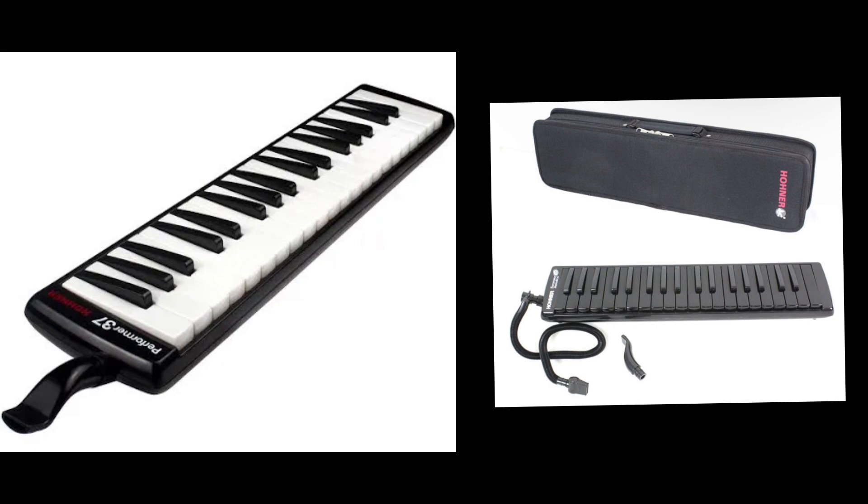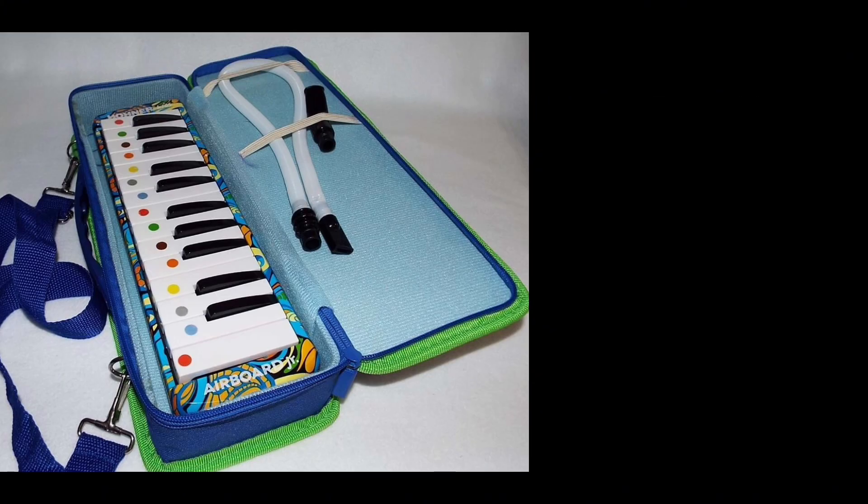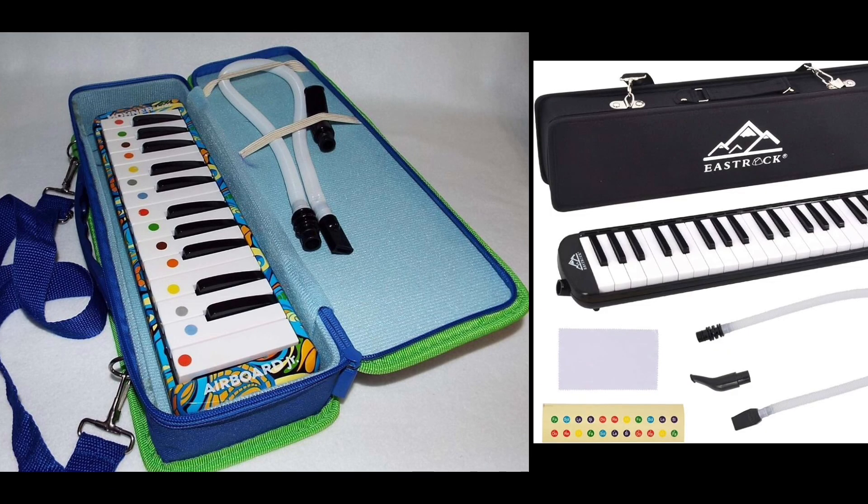I really prefer the Melodica Junior 25 or East Rock. That's the end of today's video! Also, all these melodicas come with a tube and a mouthpiece, so don't worry about not getting any of those.